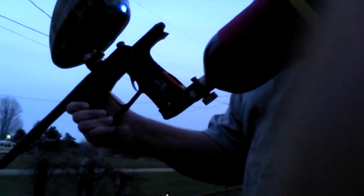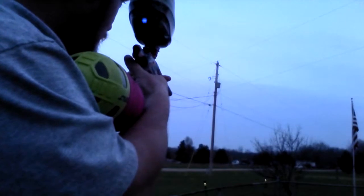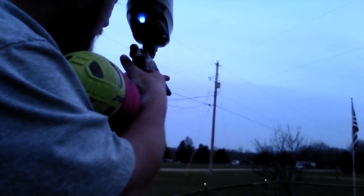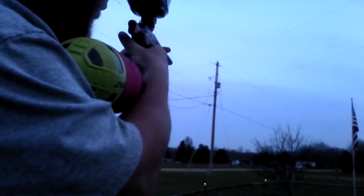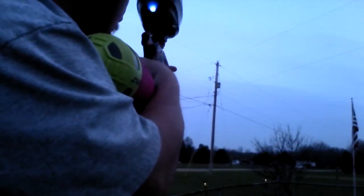You guys actually seeing it? Good enough, I guess. Not really shooting anything, but you can see me maybe hitting it. I'm going to have them pulled. You can see it shoots great. Nothing wrong with it.